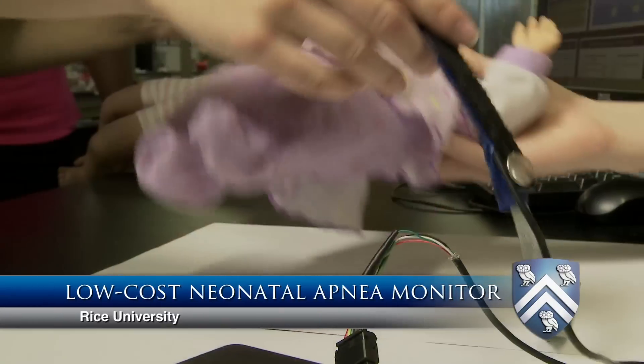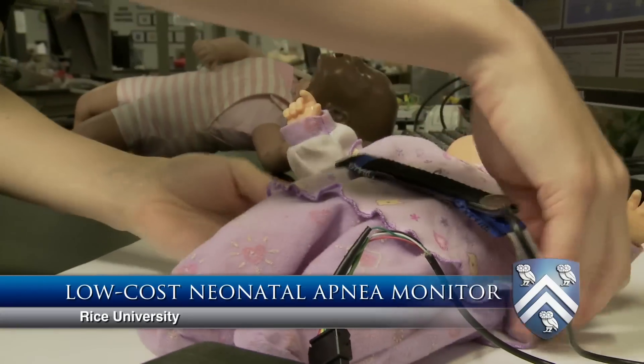We're team Breath Alert and our goal is to design an apnea monitor for premature infants in the developing world.